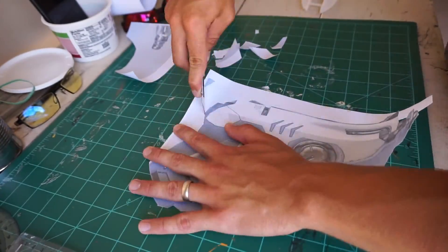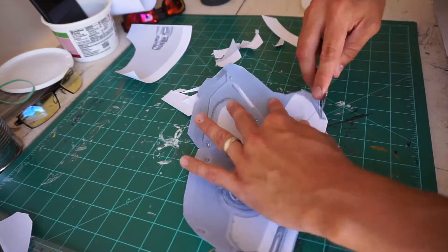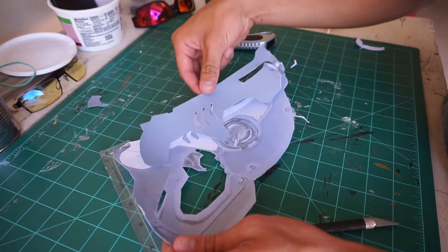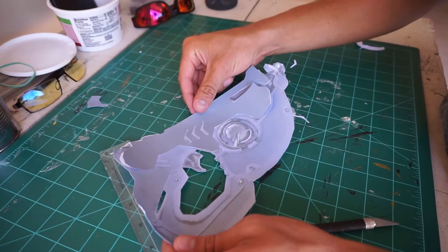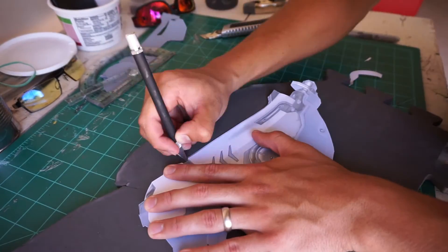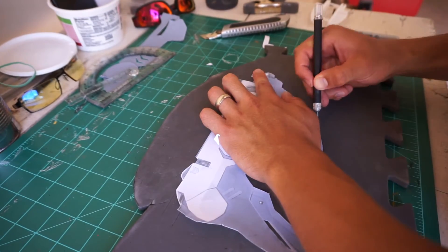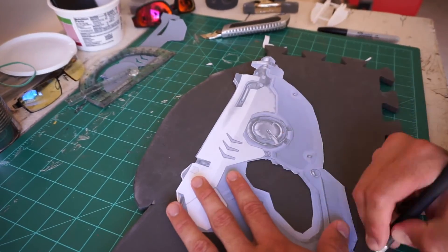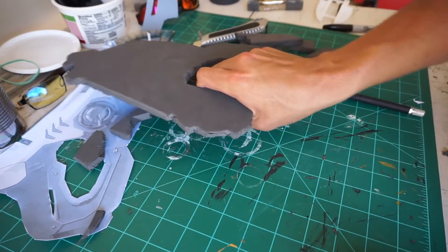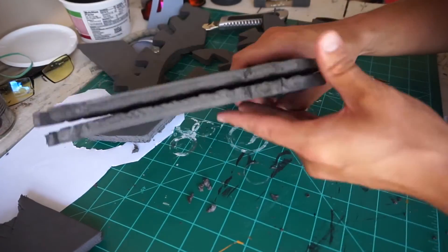Start off by taking a printout of the prop that you're going to be building. I usually lay out my templates in Adobe Illustrator, which I've made a video on — you can check that out if you want to know how to do that. I also used Illustrator to outline the additional panels that are going to go on top. The thing about building cosplay weapons with foam is you have to build them out in layers. Lay your template on top of your EVA foam and get started cutting out your prop. For this prop we're going to cut out two, depending on the thickness you need — this one is fairly thin. Make sure you flip the second template that you cut out so that both smooth sides of the foam will be on the outside of the gun.